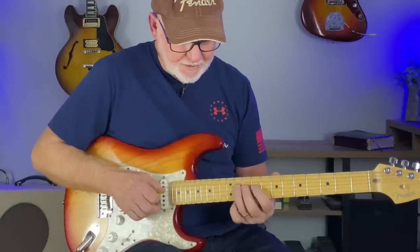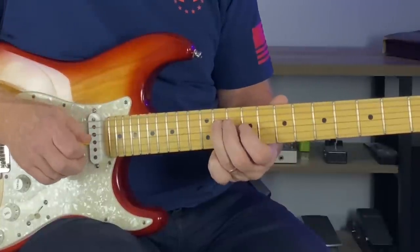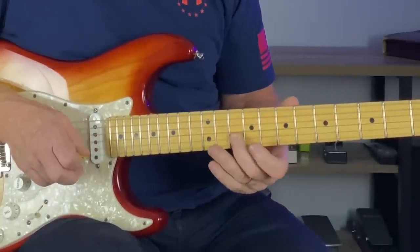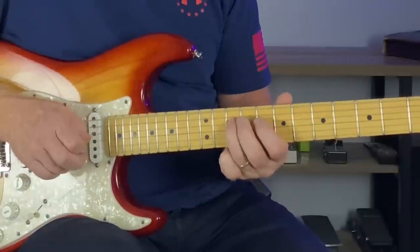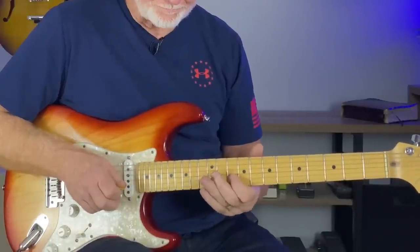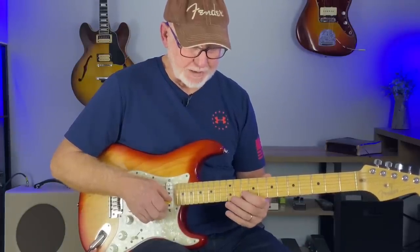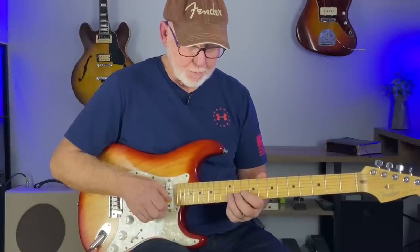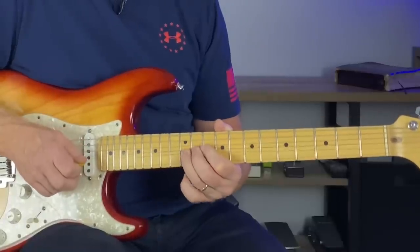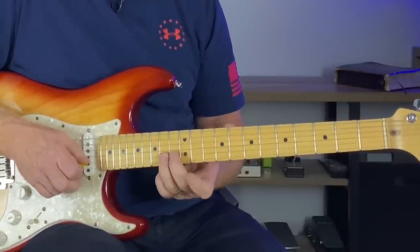You're sliding a half step up to the 11th fret of the D string — 9, 11 — then the 10th of the B string, the root note. There are a lot of different ways to approach licks like this, but really focus on that root note at the 10th fret. You can bend it all the way up and release — a full bend, retreating the note.